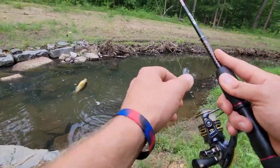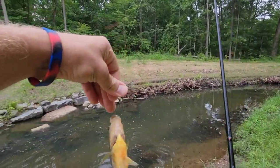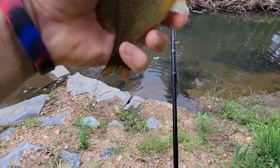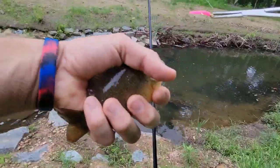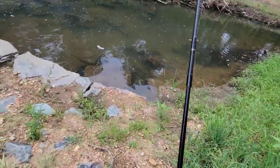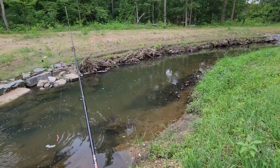What do we have here? A neat little sunfish, a really neat little bluegill. Look at him. You just engulfed this. Very cool little sunfish. Throw him back. Never know what you're going to catch when you're doing little fishing like this.